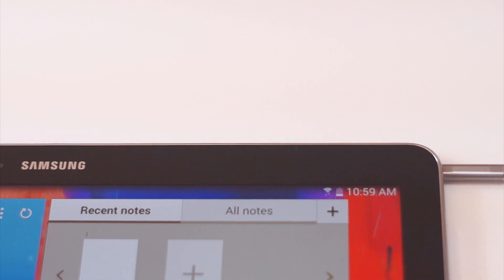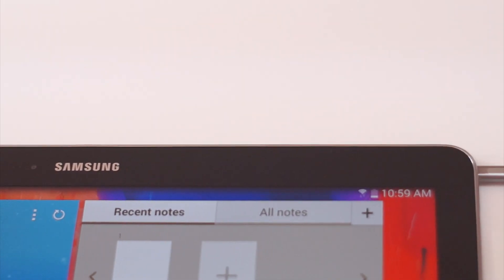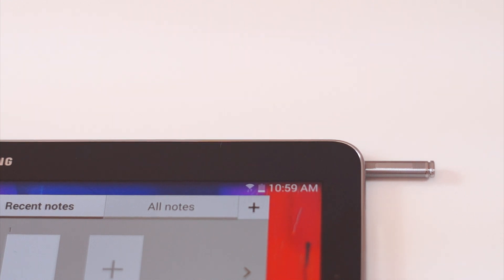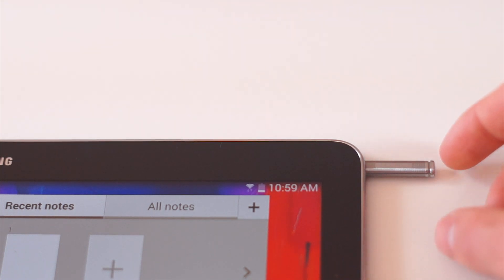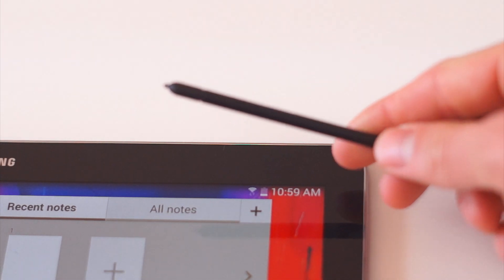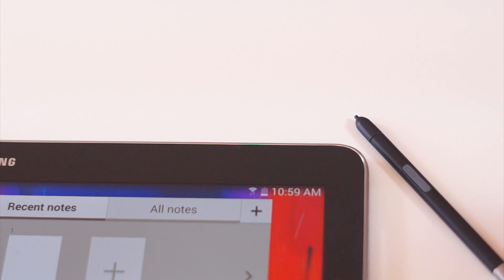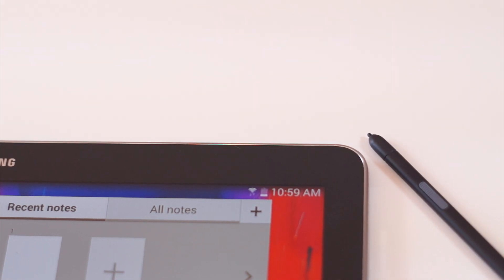The S Pen is housed in the upper right corner of the Galaxy Note Pro 12.2 inch tablet. It's extremely similar to all iterations of the S Pen, but it has a slight redesign, so it's a bit more ergonomic and fits better into the hole. I'll do a quick little tutorial of all the features, as well as a few tips and tricks, so you guys will be extremely handy with your S Pen.